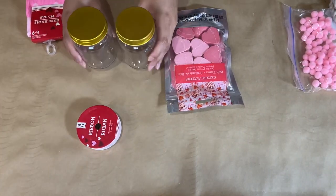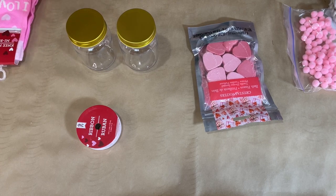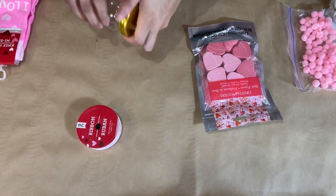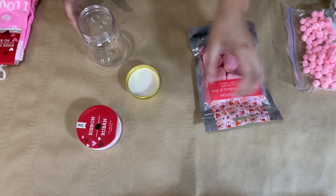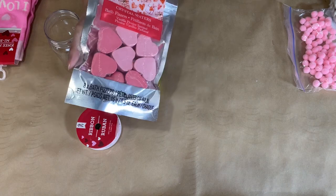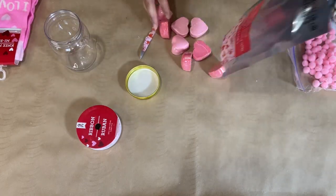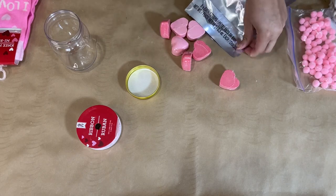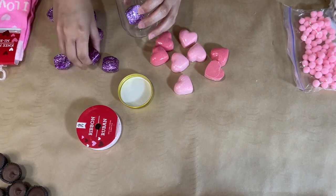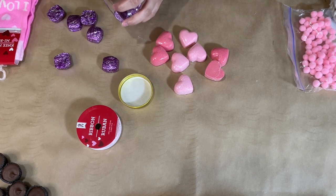Next up, I have these two jars from Dollar Tree — I always grab these because they're super cute and great for decor or gift ideas. I'm going to use two of them today. These are the bath bombs I mentioned — they come with 10, not 15, but still a great value. They're individually wrapped so you can split them across different gifts.